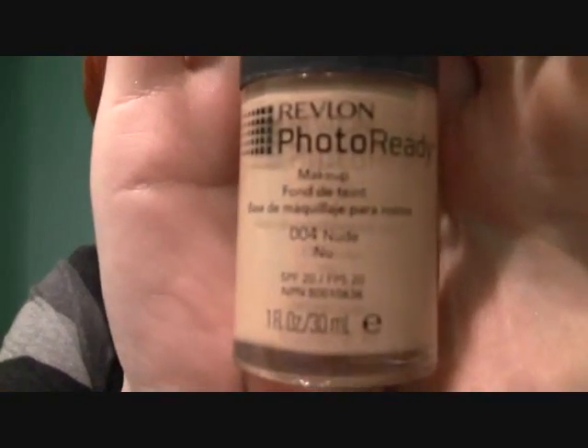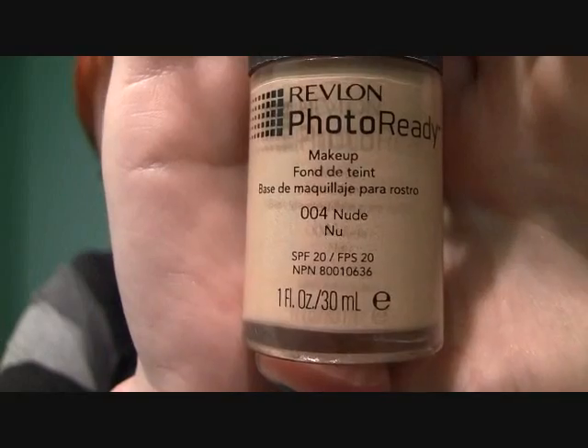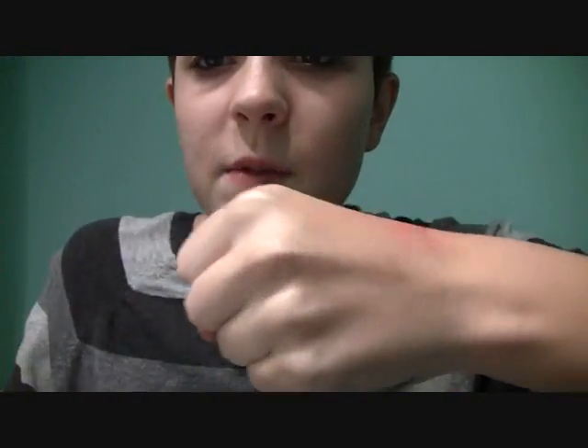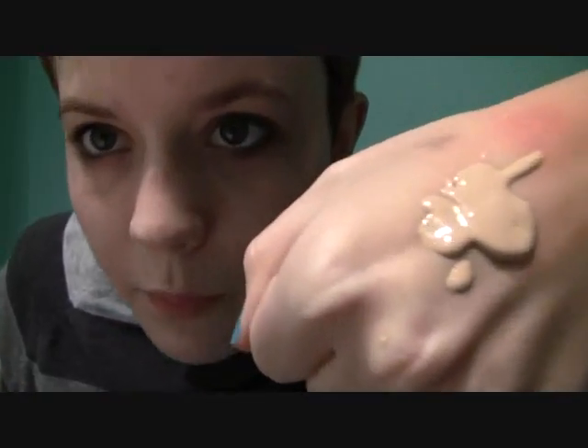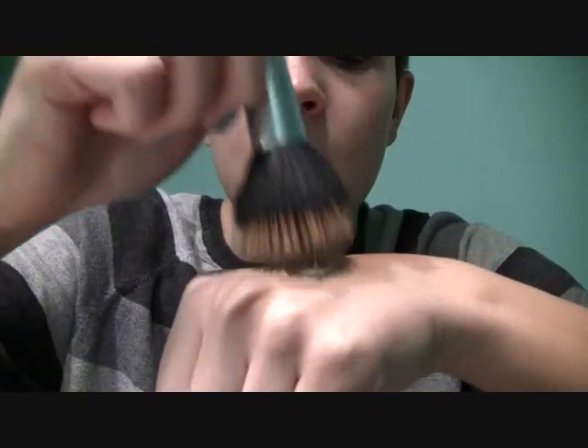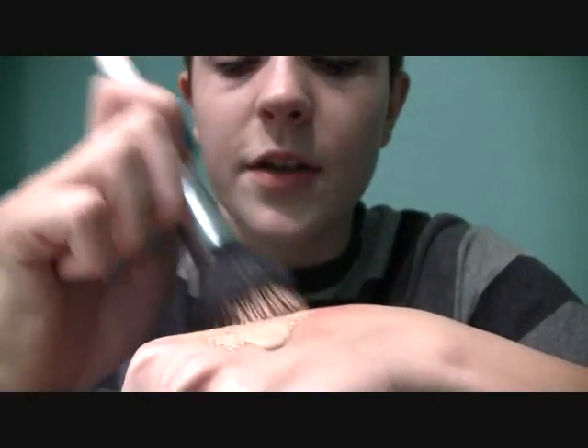So first I'm just going to start off by applying my foundation. I've already cleansed and moisturized my skin. Today I'm going to be using the Revlon Photo Ready Foundation in 004 Nude. I'm just going to take a blob and use my Sonia Kashuk stippling brush and stipple it all over my face.